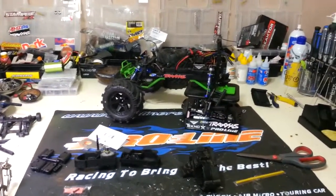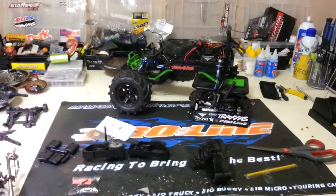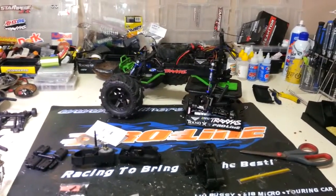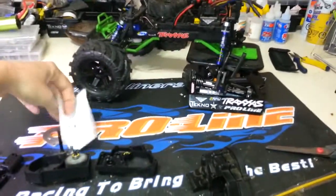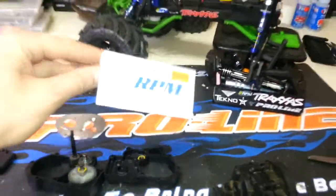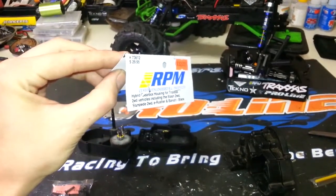Welcome back. Today we're talking two-wheel drive. I've already done most of the work here, but what we've got going on is this is the RPM hybrid gearbox housing — let me see if I can get a focus shot.